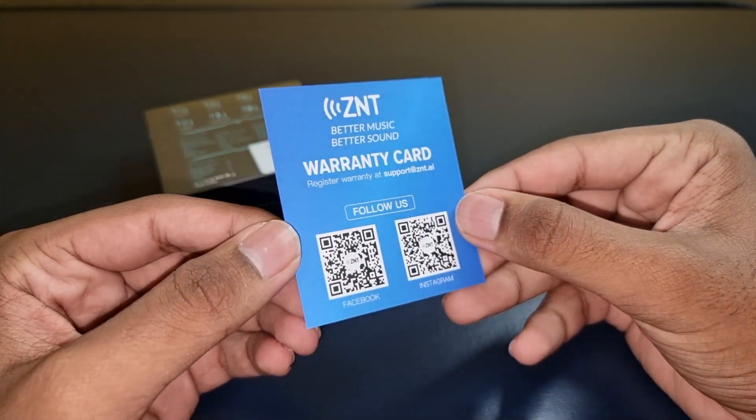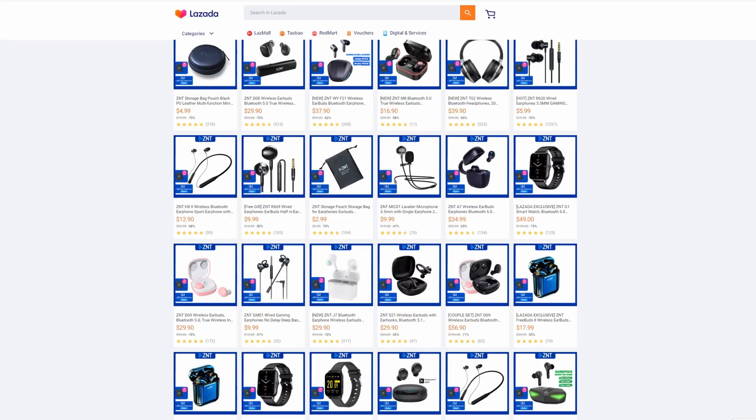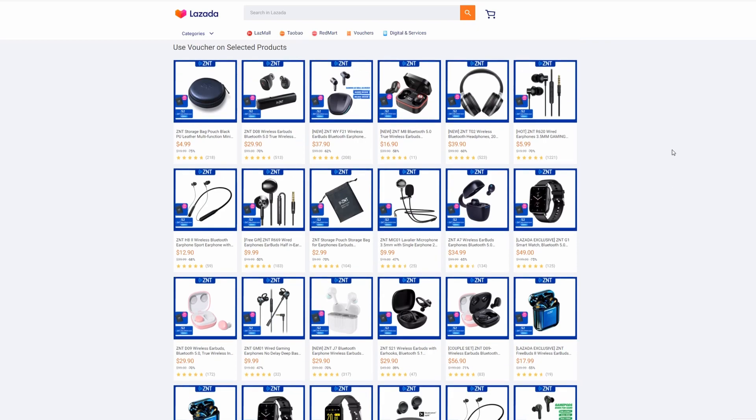ZNT does offer 6 months of warranty for their products, which is nice. By the way, if you want further discounts on a ZNT purchase, do click the link in the description below for 5% off various ZNT products.